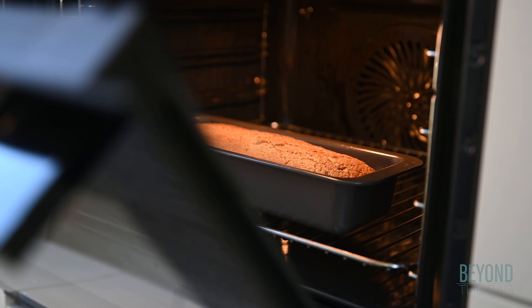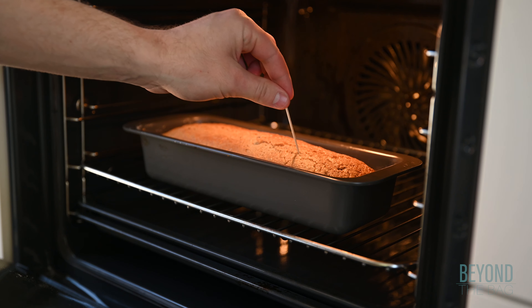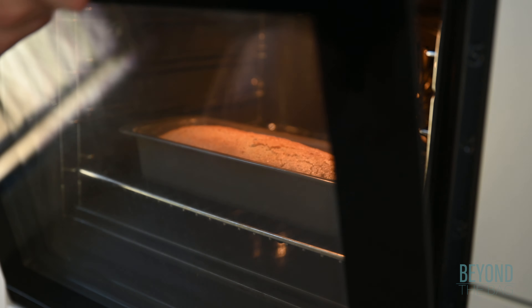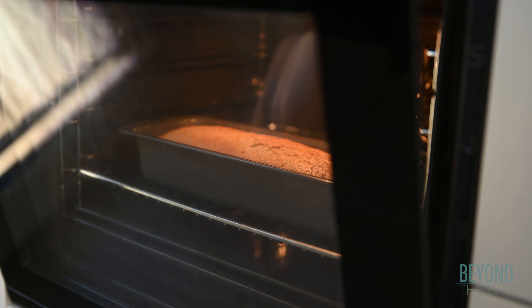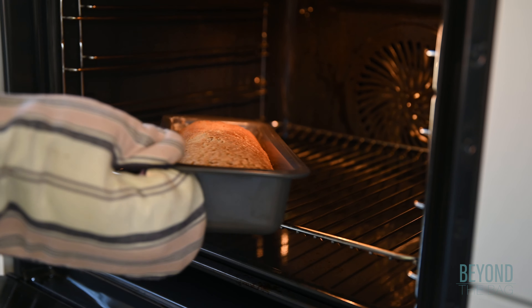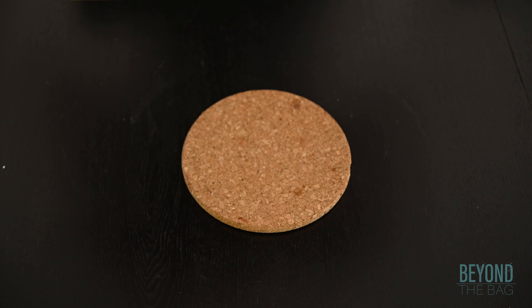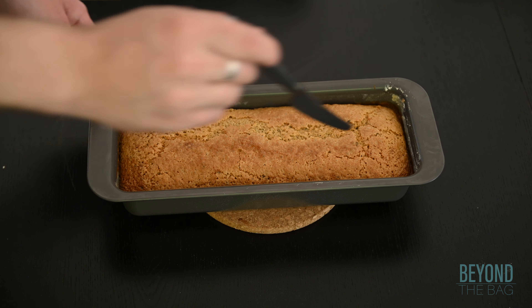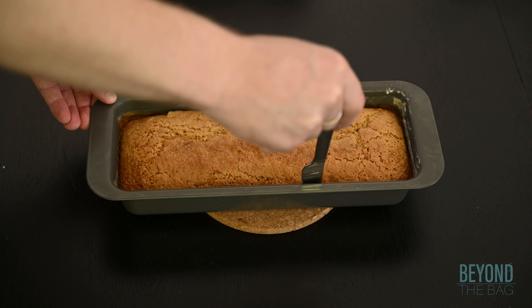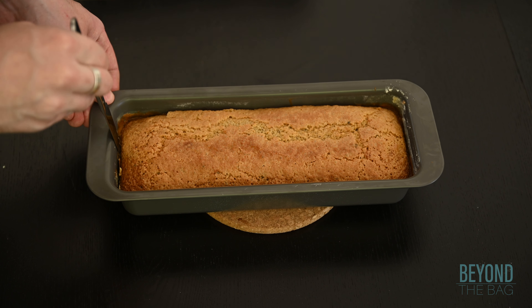To check and see if the cake is done, poke a toothpick deep into the center and pull it out. If it is clean, the cake is done. Once the cake is done, run a knife around the edges of the pan to free the cake and let it cool for about 15 minutes prior to serving.